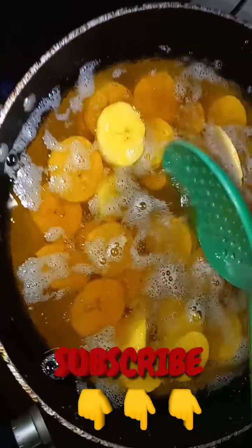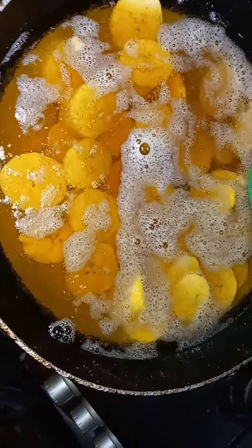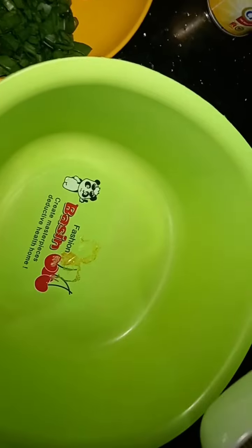While this is frying, I'm going to go ahead and mix our other ingredients. This is done — we are mixing the vegetables.